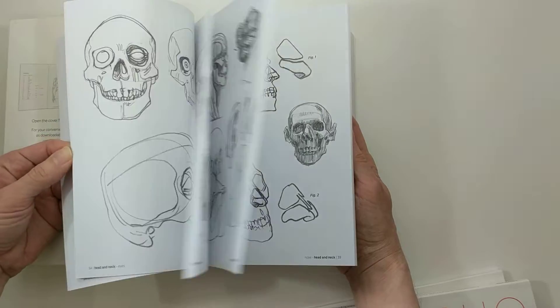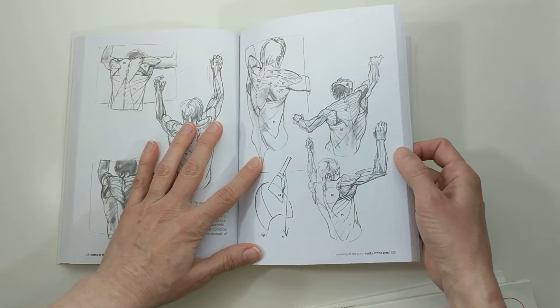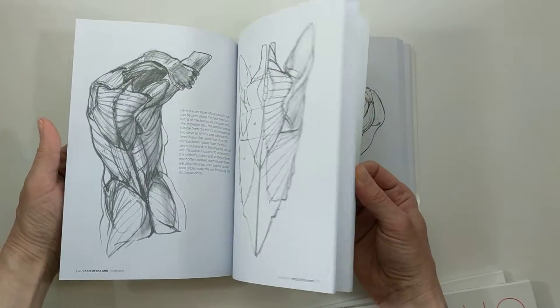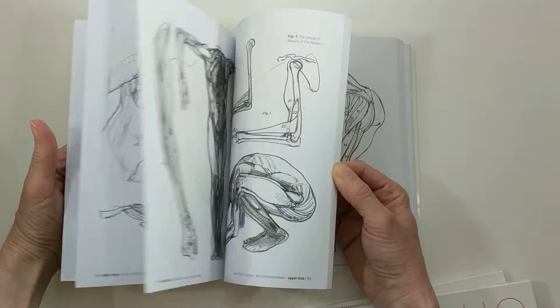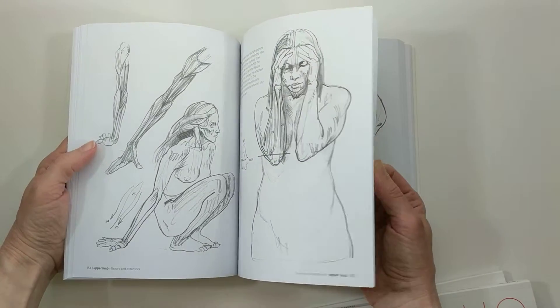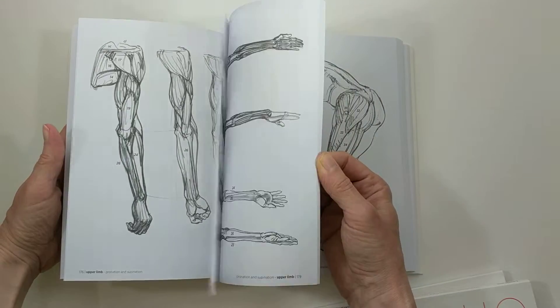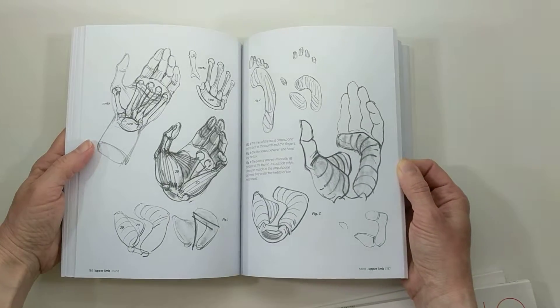There is not a lot of text in this book. There's some, but it's mainly about the drawings. I love to go through these books sometimes just to look at them, but also just for some inspiration — sometimes to find a part of the body.